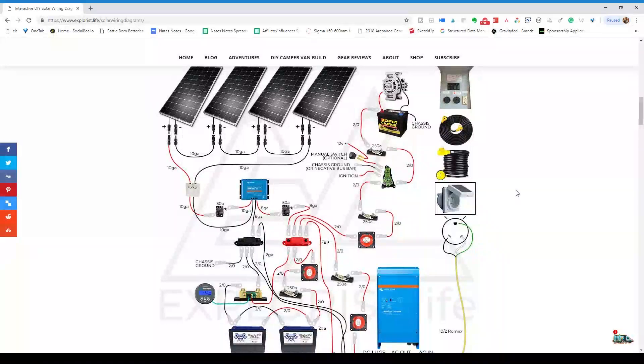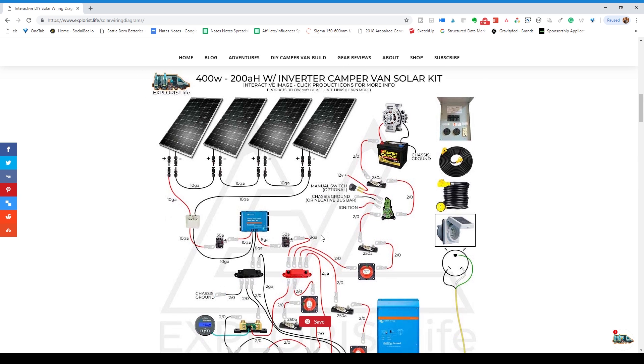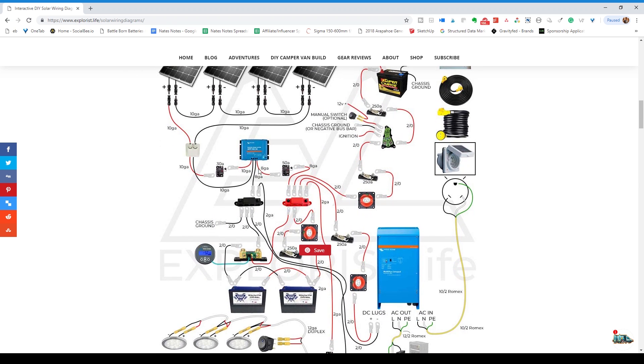This is the wiring diagram. The most important thing to know is that almost everything on here is interactive and clickable. If you're on desktop you can hover your mouse over any of the components on the page and a little tooltip will pop up telling you more information or what the product is. When you hover a component, the diagram will also highlight the other like components on the image that are the exact same part.